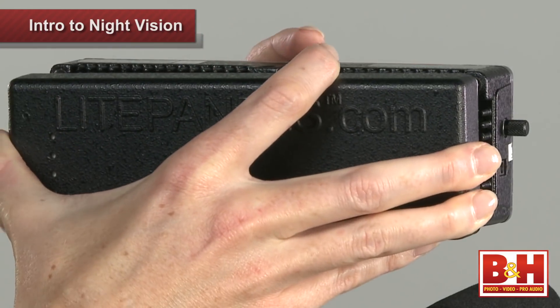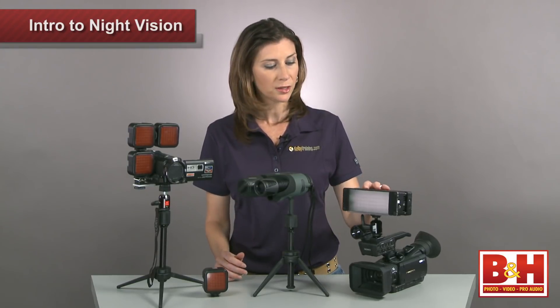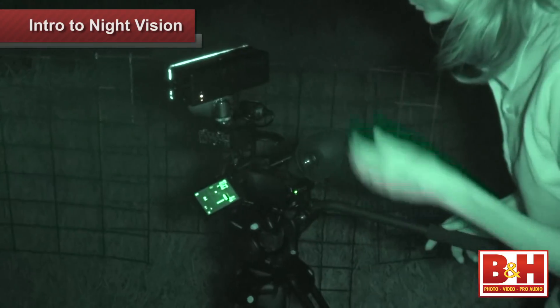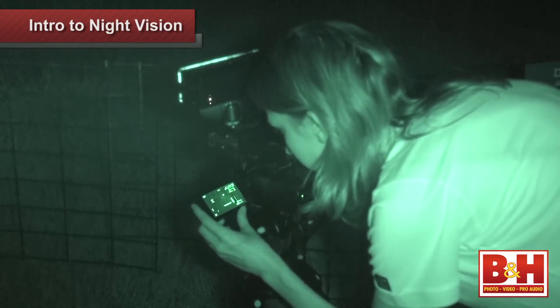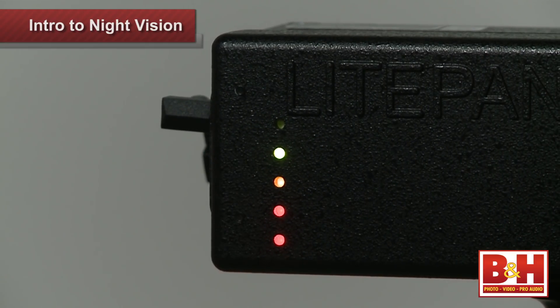The battery pack will last over two hours fully charged, but I have to warn you that it will make the camera a little top heavy. It's awkward for handheld shooting and it's better to keep the camera on a tripod when using the battery pack. I found a convenient color-coded fuel gauge on the back that lets you know how much battery you have left.